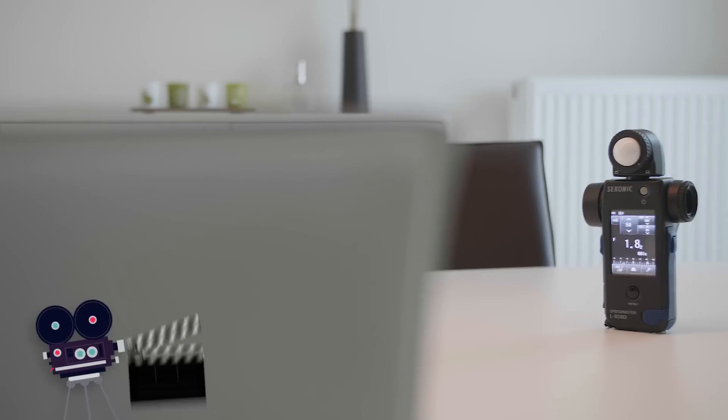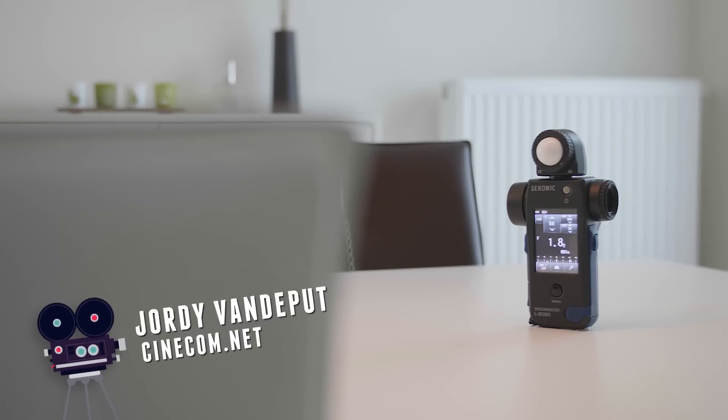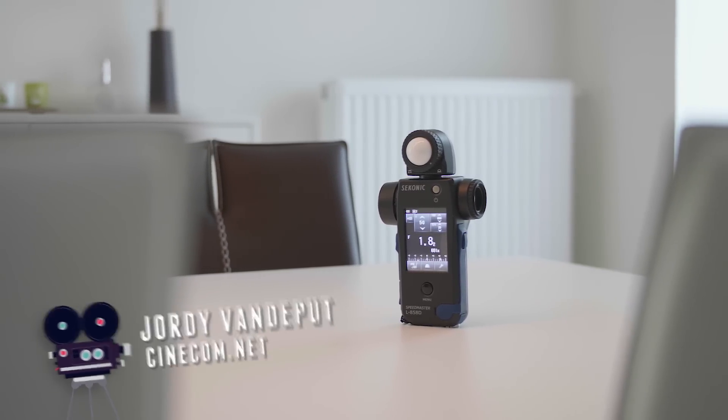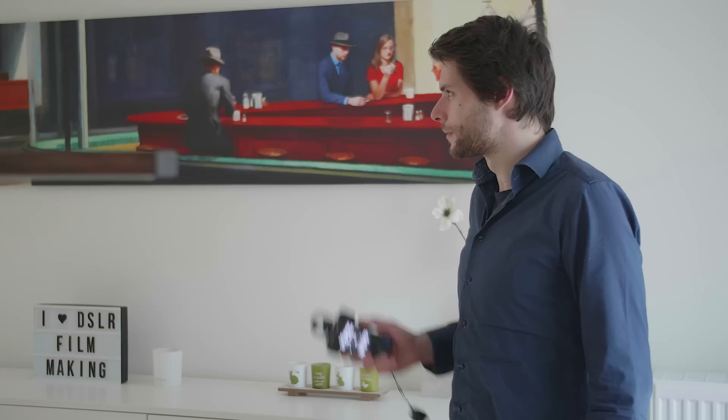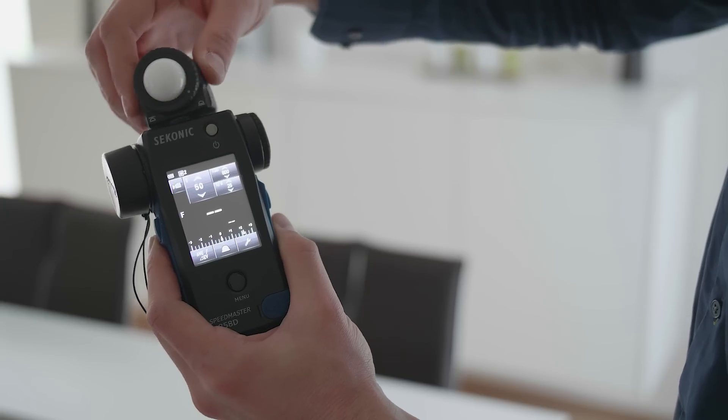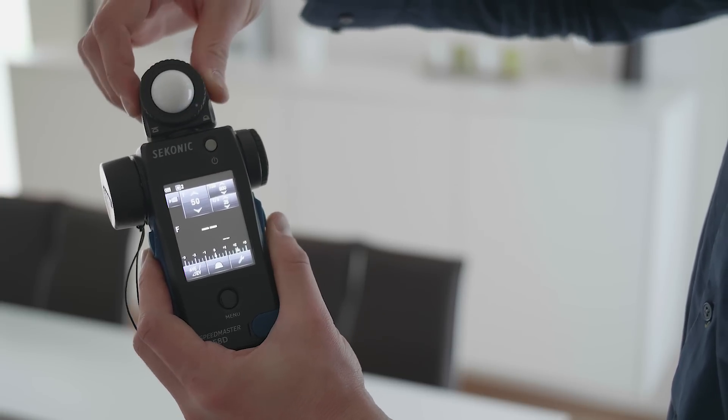Hey folks, it's Jordy here for cinecom.net, and this right here is the L858D Speedmaster — probably one of the better light meters you can get at this time. It's packed with tons of features that work from DSLRs to cinema cameras, for both ambient and flash lighting, so filmmakers and photographers can use it. It has a spot and incident meter which are both very sensitive, handling the brightest sunlight to a single candle in a cave. What's important is to figure out how this works and how it will benefit my workflow as a filmmaker.